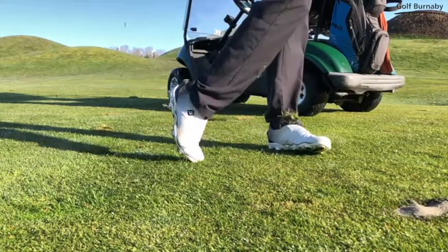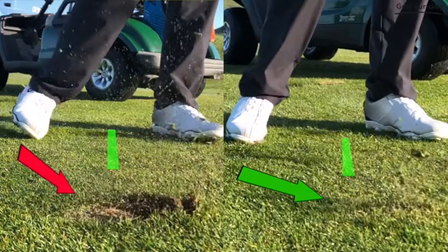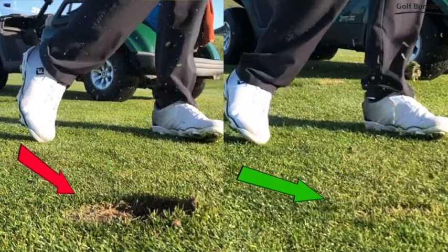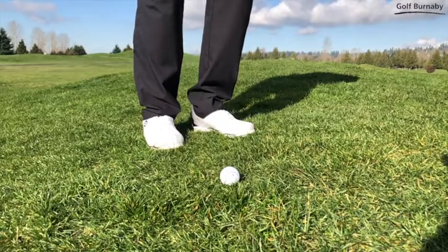The farther back the ball is, the steeper the club will come down on the ball. The farther forward the ball is in your stance, the shallower the club will come down. Of these two stances, the more forgiving will likely be the forward stance for someone who is hitting the fat shot.